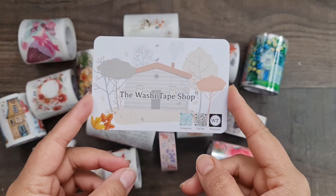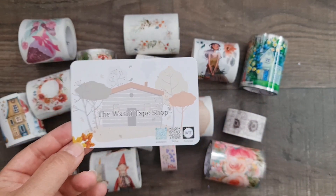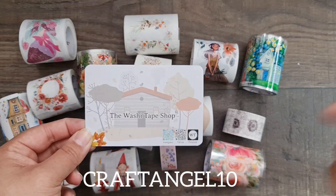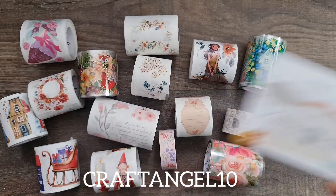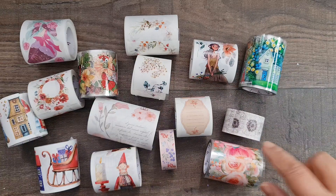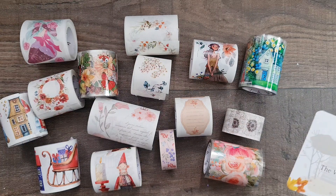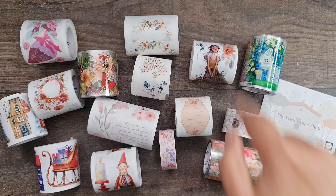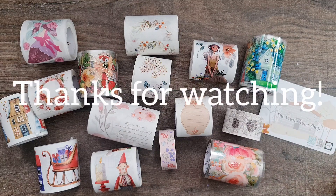Those are all the amazing washi tapes and stickers sent to me by the Washi Tape Shop — please go check them out! The link in the description is an affiliate link, so thank you in advance if you use it. The discount code will be on screen and in the description box. The designs are amazing — I haven't seen this quality in washi tapes before. Stay tuned as I'll be making cards, journaling pages, and maybe a couple of memory deck cards using these. Thanks so much for stopping by and I'll see you all very soon!